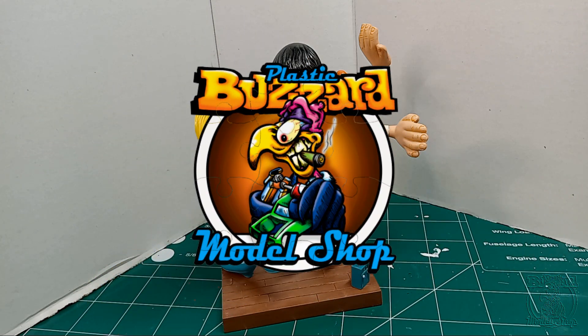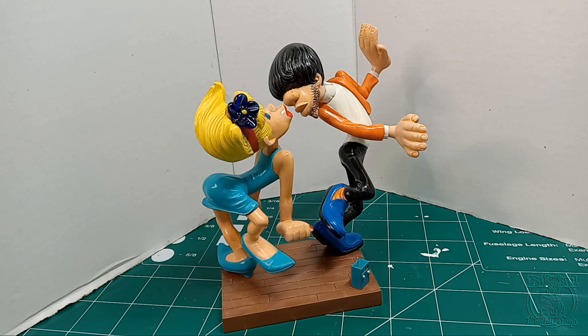Greetings ladies and gentlemen, Thomas here, Plastic Buzzard Model Shop, buzzard in chief, now only buzzard on the roost. This is my final — long-awaited and greatly anticipated — final of the buddy build with my buddy over there, a mediocre modeler Mark. He finished his video and published it here a while back already. He's a fast guy. He whooped out his stuff and started in on other things. I take my time and goof around, so that's why it takes me a long time. I don't work on this every day. But anyway, here it is.